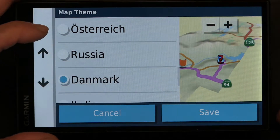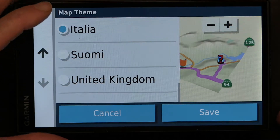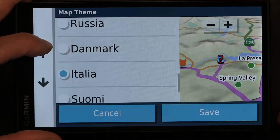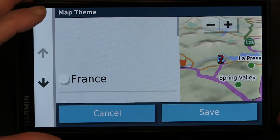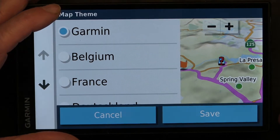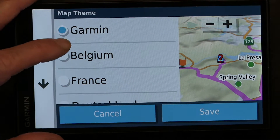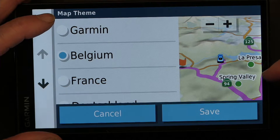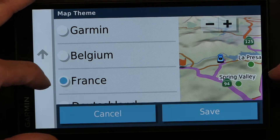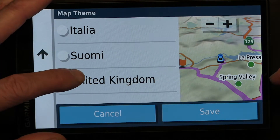Russia, Denmark, Italy. So the map colors — the actual ground color doesn't change much, except the Garmin one shows you elevations in different color, and this one gives you a different type of color shading.